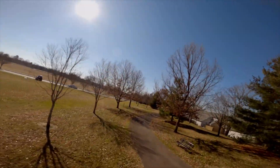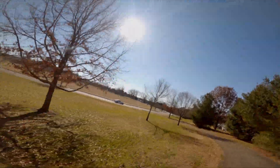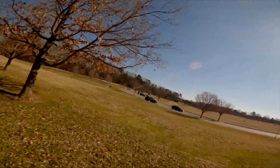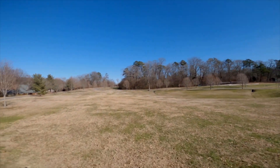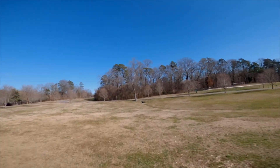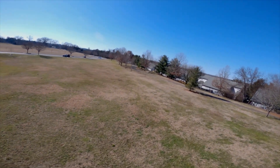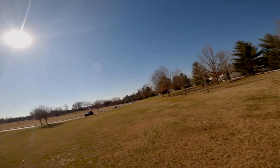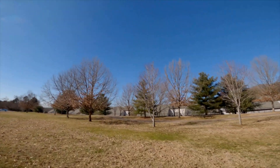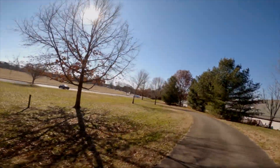These 30mm motors on an eight inch drone have no issue with the 8 inch props, and they should have no issue with seven inch props either. I want to post the total weight of the drone with and without the GoPro, but I don't think it really matters — the thing is flying pretty good. Quality motors — premium motors.